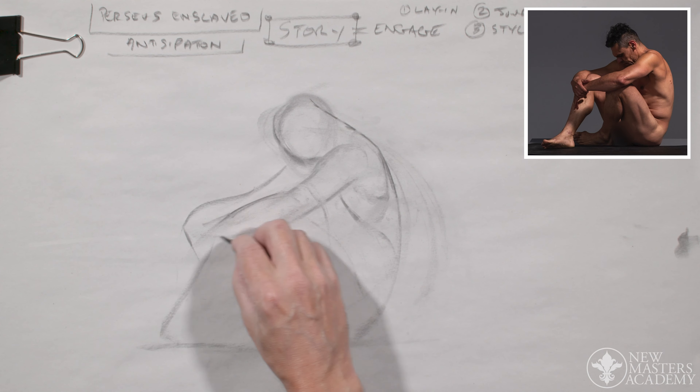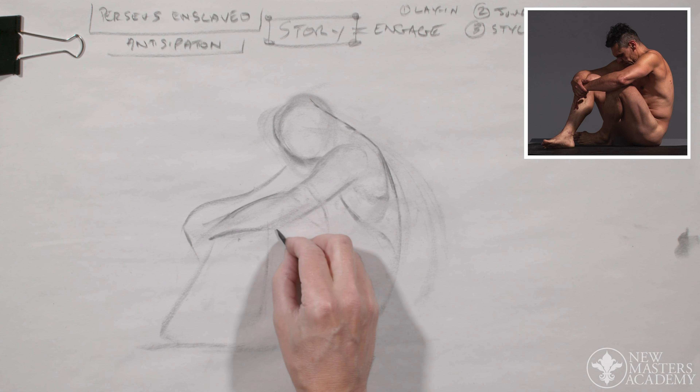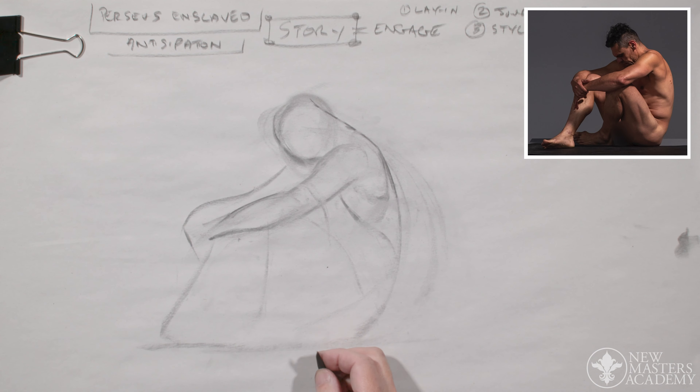Get yourself as comfortable as possible so that nothing's interfering with your thoughts. Your thoughts should be all on the page.